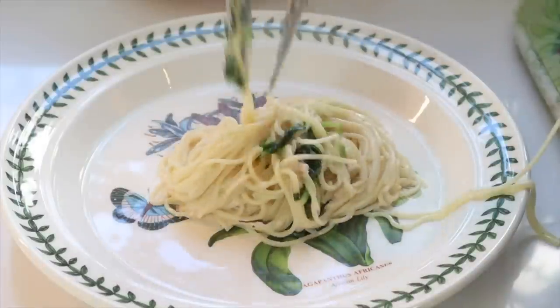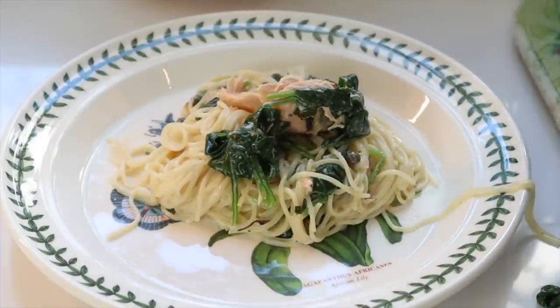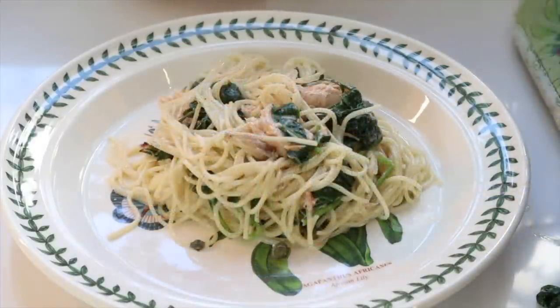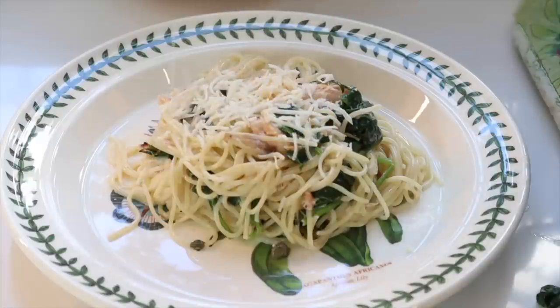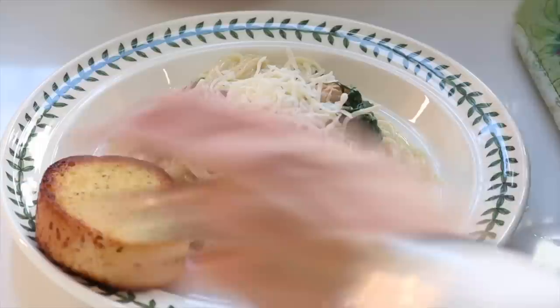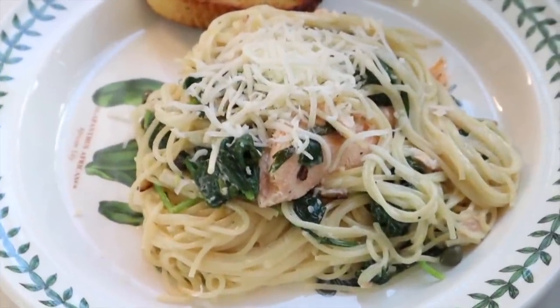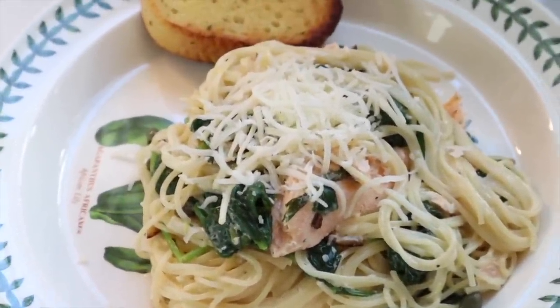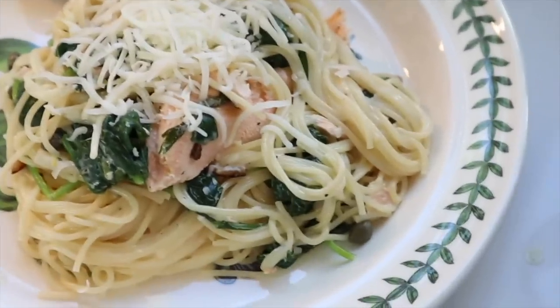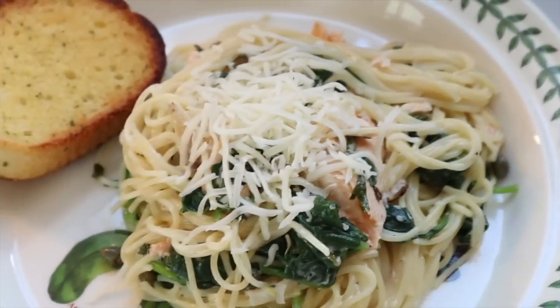This is what it looks like served up — this is so good. Everybody in the family loves this recipe. We all love spinach. I top it with some Italian cheese and serve it with some toasted garlic bread. This is an absolutely delicious way to enjoy salmon, and as you can see, we're making that fillet stretch because we're adding a lot of things to it. So this is definitely a keeper.